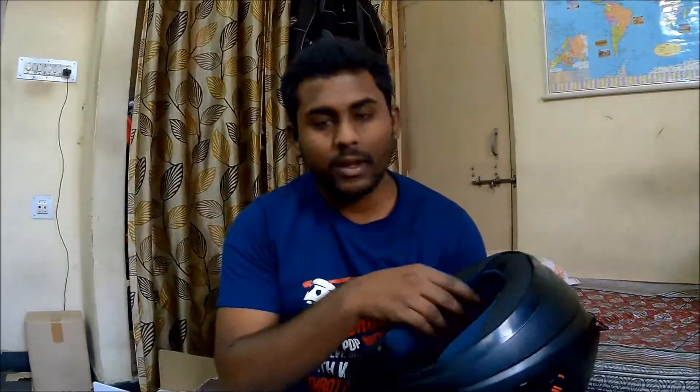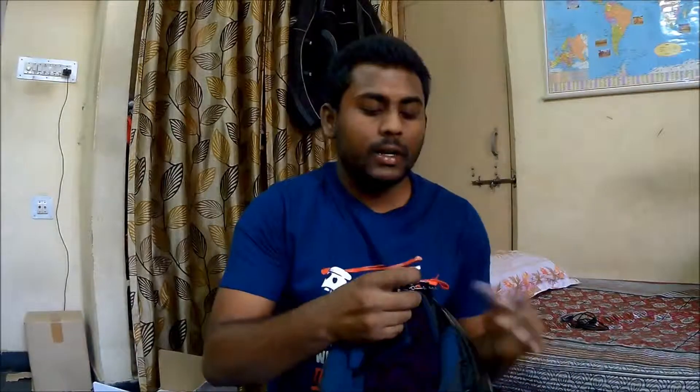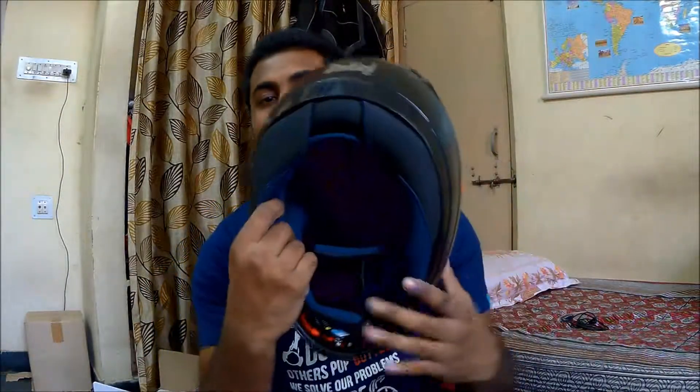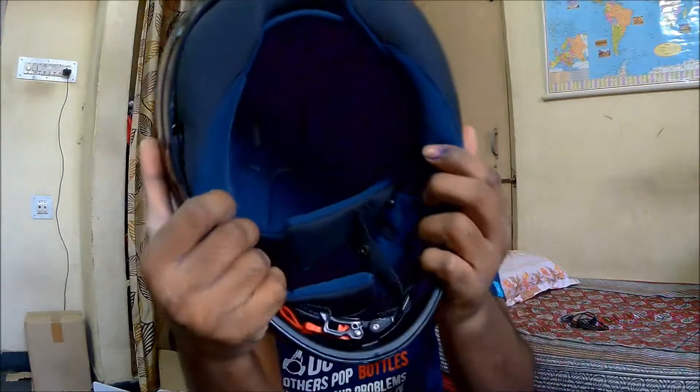Coming to the cushioning of the helmet — it's okay, not very great but decent for the price. It comes with a normal quick-release buckle. I'll show you the speakers — we have two speakers here, and the microphone is located somewhere inside, hidden. The sound quality is really good for the price, and this is a perfect alternative to a Bluetooth intercom system like the one I have on my primary helmet.